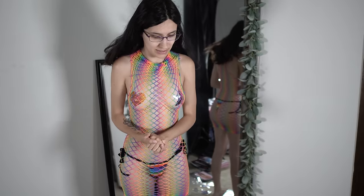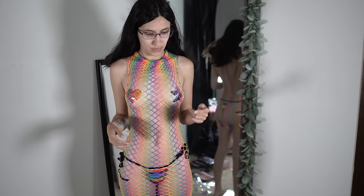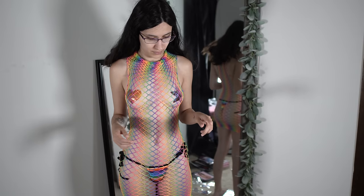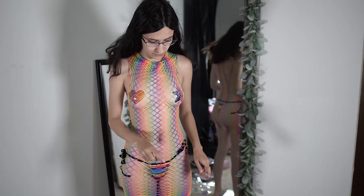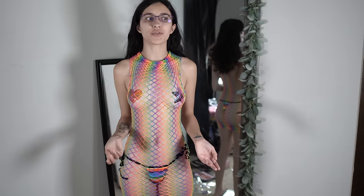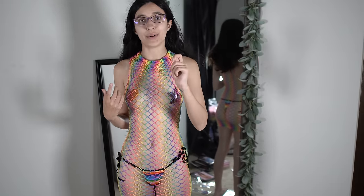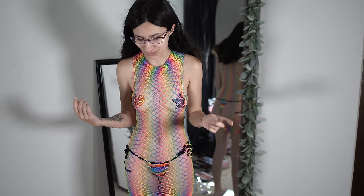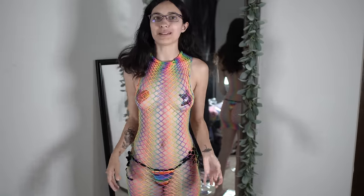I think the full set of pasties is like $13 for 20. So 20 for $13 is really good. I got a pair of rainbow ones and they were like $12 for one pair. So the fact that I got this many and it's for that price means they're affordable.